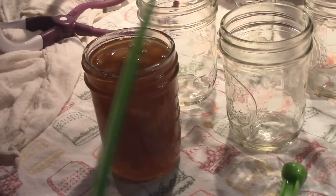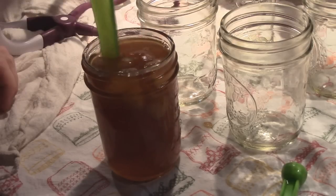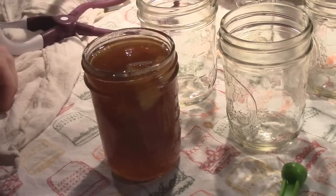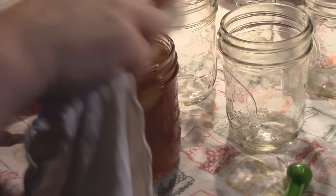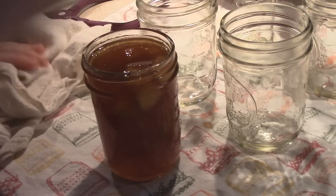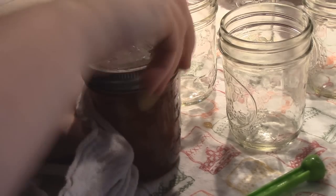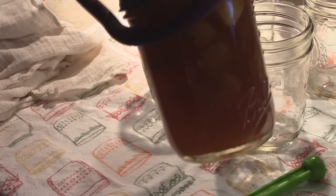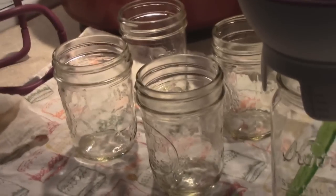I go ahead and put the jar in my canner to sterilize. I de-bubble it, making sure there are no bubbles, and I really kind of push down those apples because that's the prettiest part of the jam. Then I have a little ramekin here full of vinegar — I dip my cloth in vinegar and wipe the rim. You want to wipe these rims really well because it is jam and it is extremely sticky, and you don't want anything in the way of your seal. Finger-tip tight, and there you have it — apple pie jam.